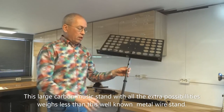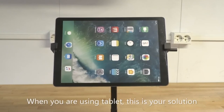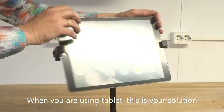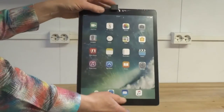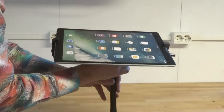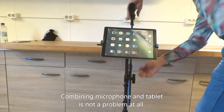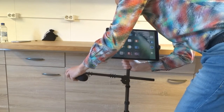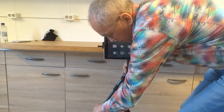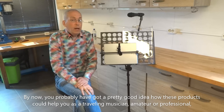This large carbon music stand with all the extra possibilities weighs less than this well-known metal wire stand. When you are using a tablet, this is your solution. It may look a bit flimsy, but it is not. Combining microphone and tablet is not a problem at all. By now, you probably have got a pretty good idea how these products could help you as a traveling musician, amateur or professional.